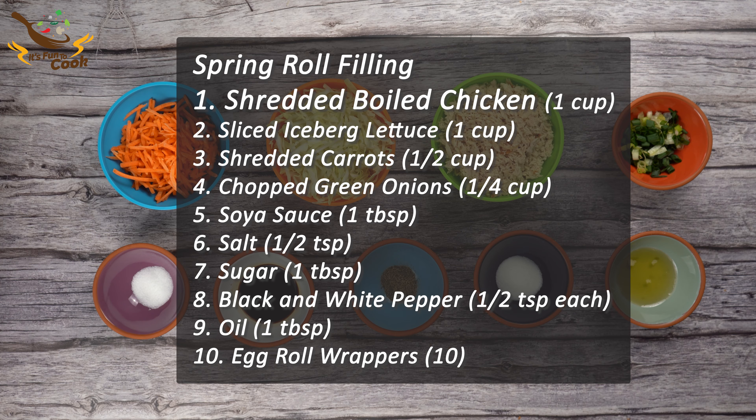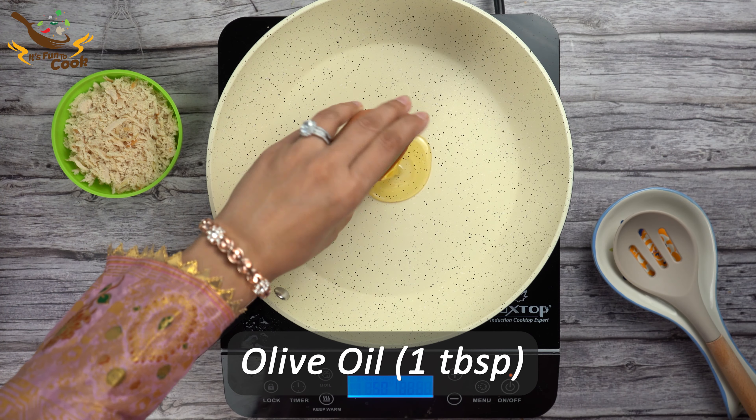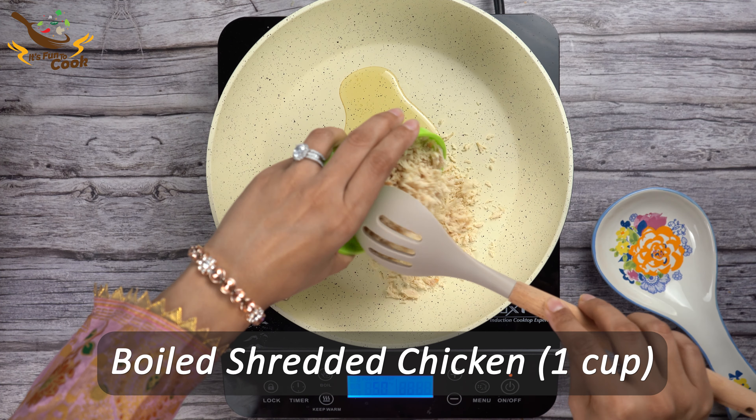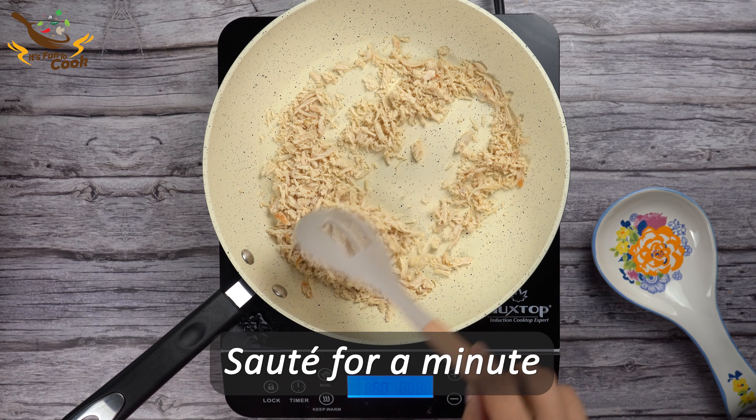Here is the ingredient list that we need for the recipe. Add 1 tablespoon of cooking oil in a pan and then add 1 cup of shredded boiled chicken. Sauté them for about a minute.